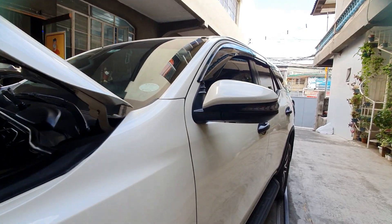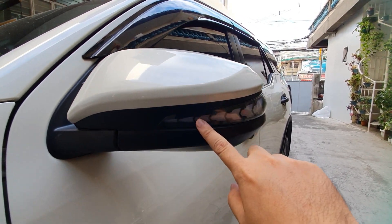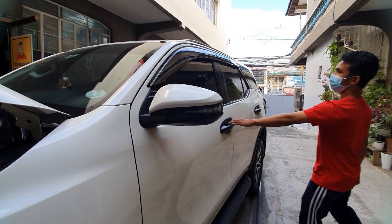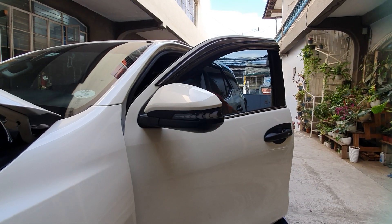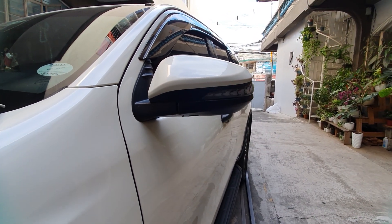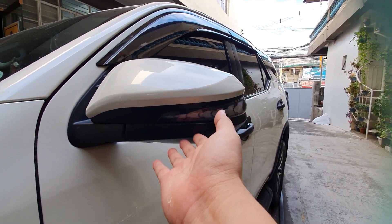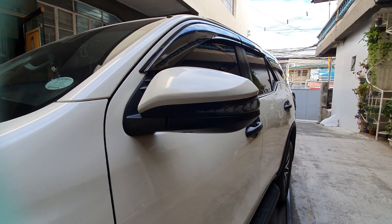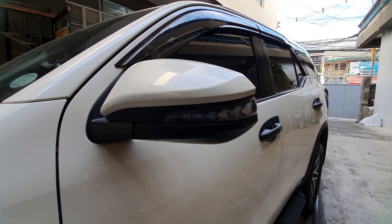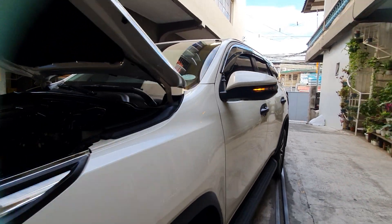We've also upgraded the LED side mirror — this is the LED sequential side mirror. Plug and play! You can see it's sequential, the light runs in sequence. So that's the LED sequential side mirror — very nice-looking. Plug and play, 10-minute installation, very easy. You can order this on our official store on Shopee and Lazada, or schedule with us and we'll install it for you.